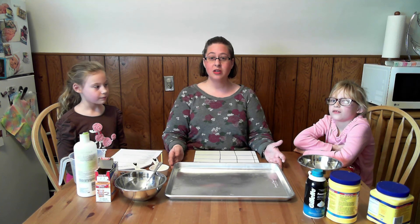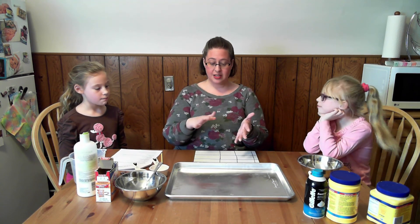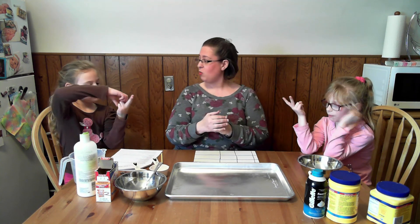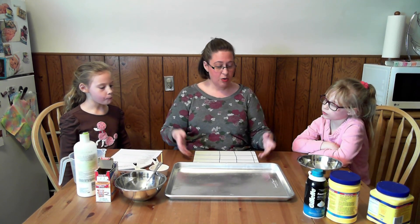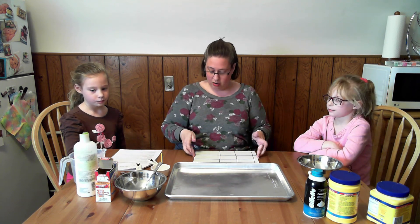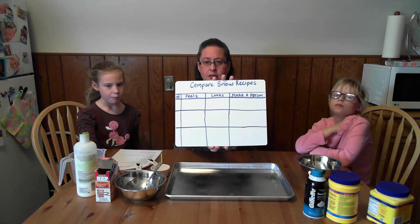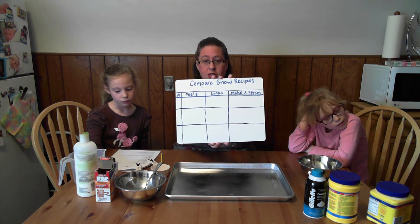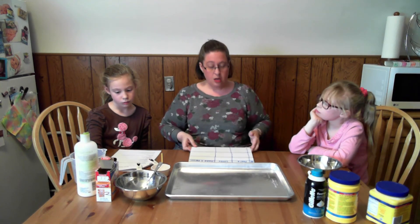We are going to do an experiment where we try three different snow recipes, test them out, see how they feel and if they look like real snow, and try to build snowballs and snowmen. We're going to use some math today — measuring out ingredients with measuring cups and measuring spoons, and we're going to record our data on a chart. Online you'll be able to print a PDF of a chart to record your data at home.